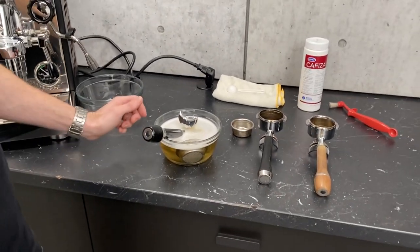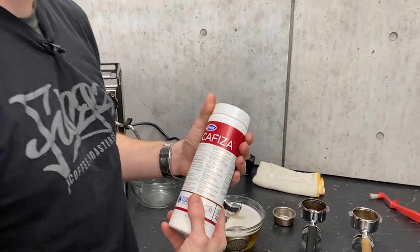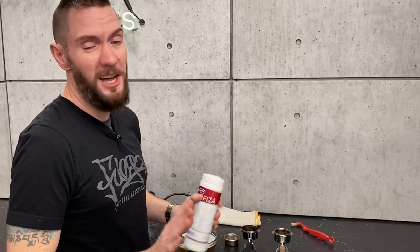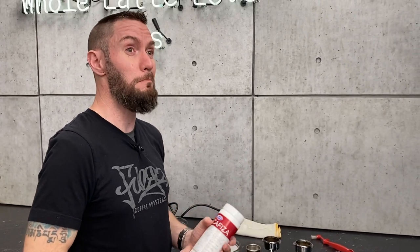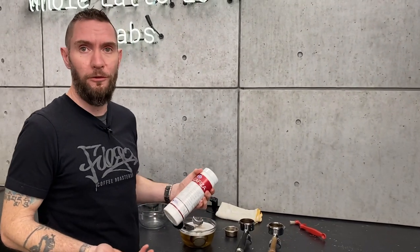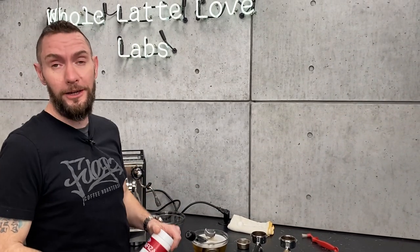So what are we using? This is Kafiza, made by Urnex. This is just like what everybody uses, right? I mean, there are other options available. Urnex is what I've used most of my career. It's the most common product you'll find in cafes and stuff, at least around our area.